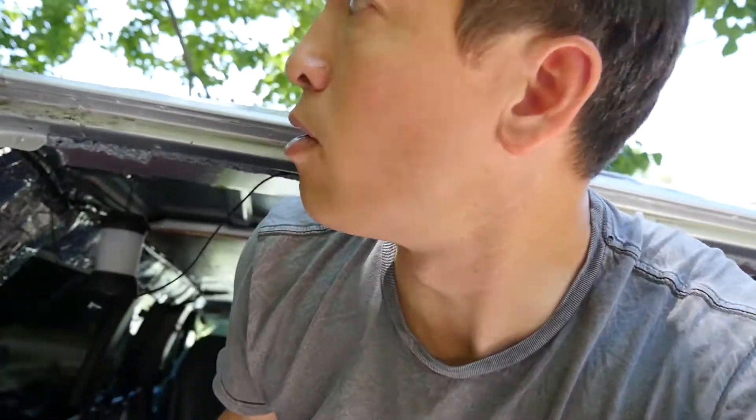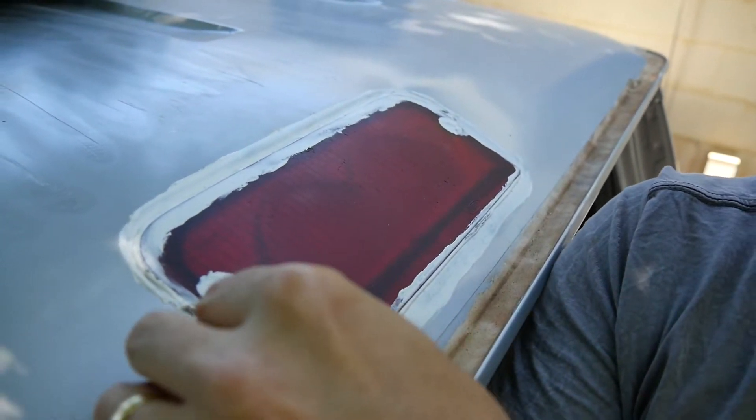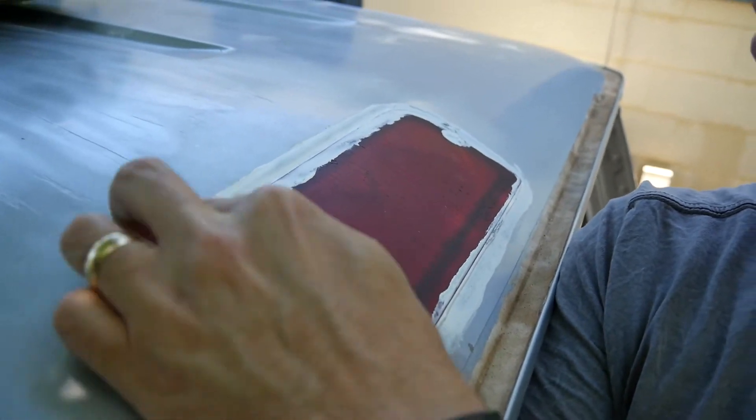I put this panel up and now I've got to take it back down. It seems like no matter how hard I try to plan everything out, there are a number of times I have to take things off and put them back on. Let me take a look at this patchwork here — looks pretty good. I'll try to push some of this over to clean it up a little bit. All right, let's get started.